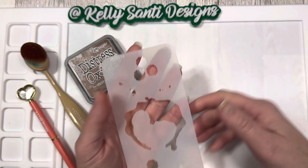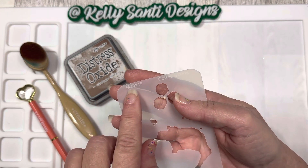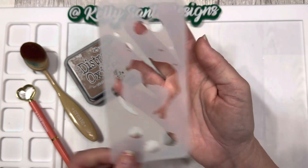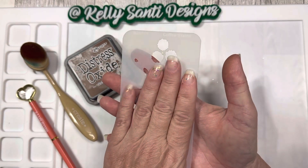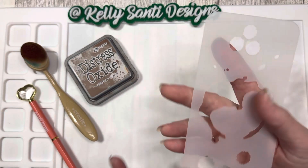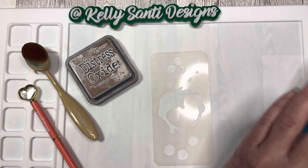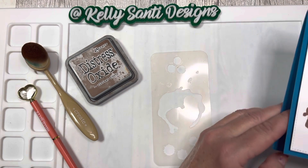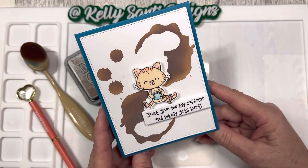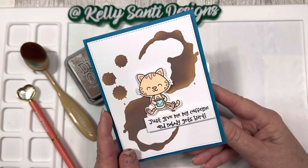For the first card I wanted to make, of course it had to be a Starbucks-inspired coffee card. I'm using M20119 Coffee Stains — you can see it has a little ring from setting your coffee cup down and then little splatter marks. It's super adorable. Here's the card I made — if you follow me on Instagram, which is linked in the description box below, you saw this debut this morning, and I think it turned out so cute. Love love this!